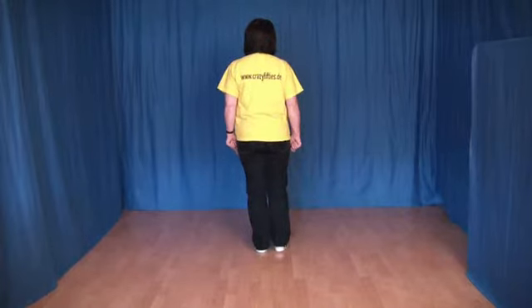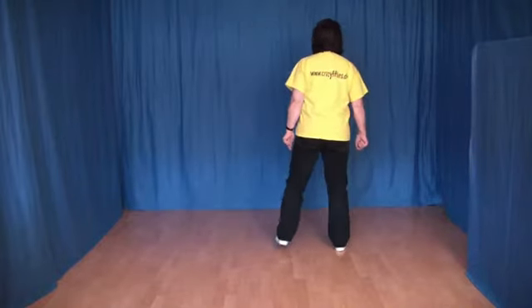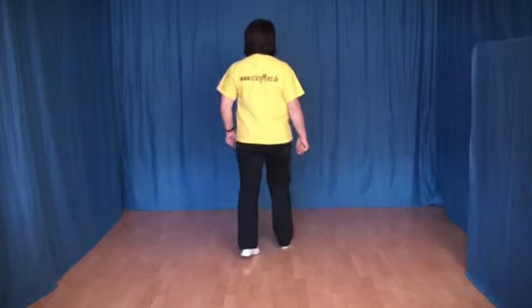Und alles von vorn. 1, 2, 3, 4, 5, 6, 7 und 8.